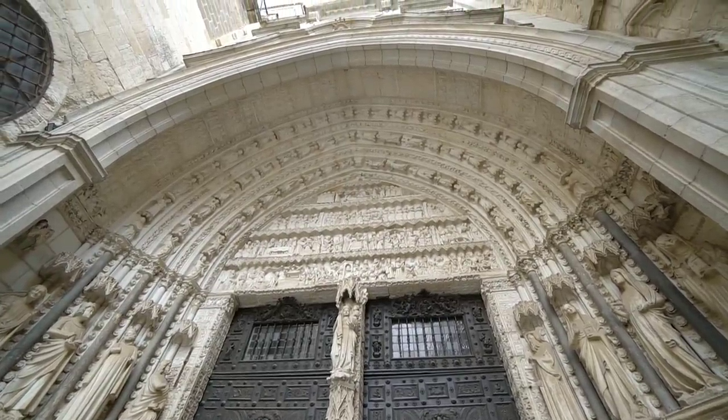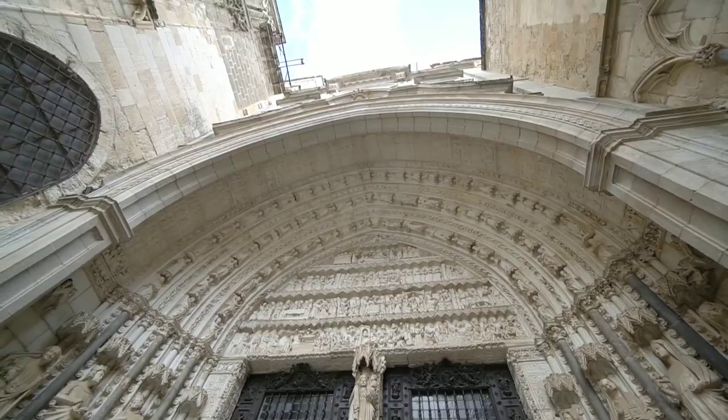They don't allow photos or filming in this part of the church, so this was more for me than you guys this time.